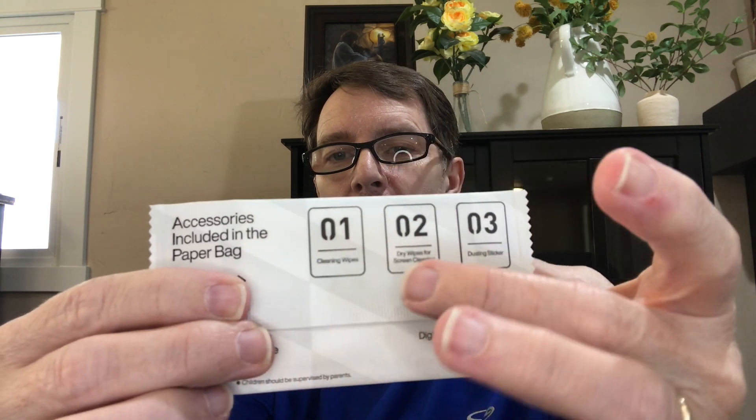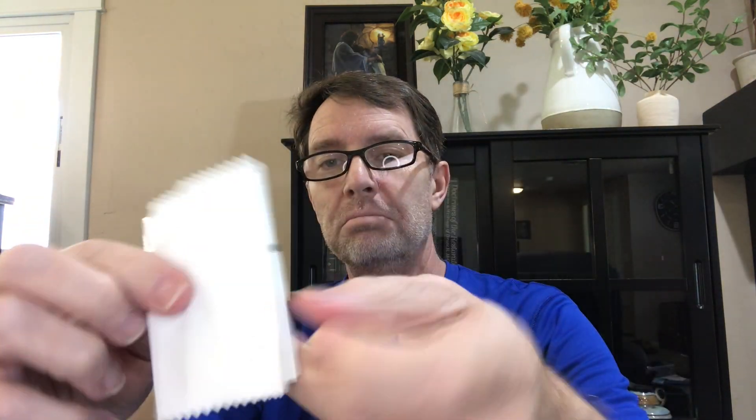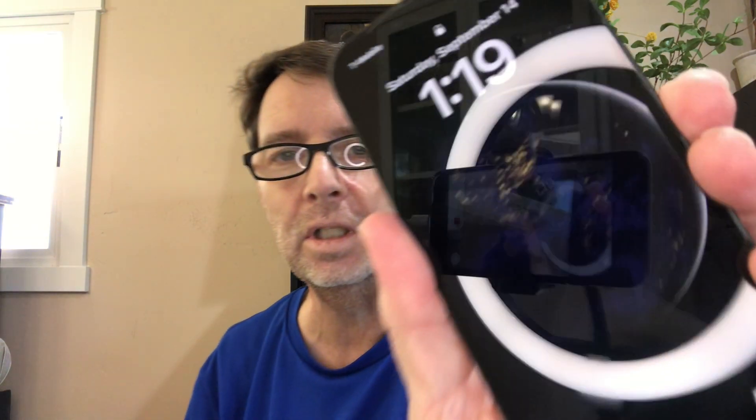I've just never done this so I'm not sure what I should be doing. The first thing it says is to wipe down your phone and use number one wet wipes. Here's the installation tool kit — inside it says zero, one, two, and three. Number two is in here. It has a little dry wipe, which is number two, and then number three is the dusting stickers. This is number one — cleaning wipes.